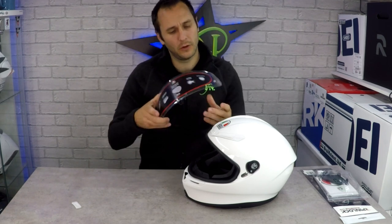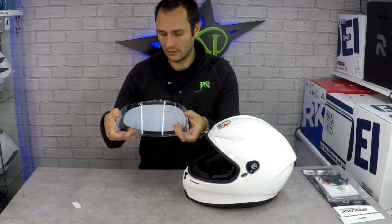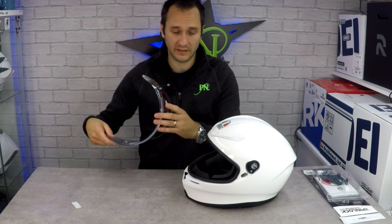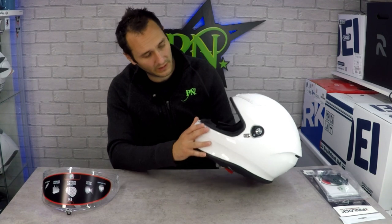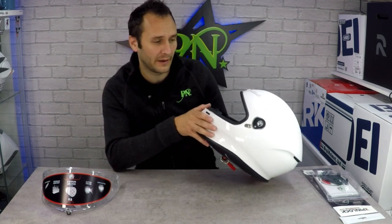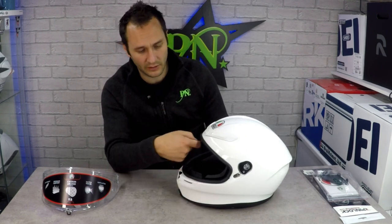It's a 4mm thick visor, so it's nice and strong. These will be available in tinted variants. It hasn't got any flip-down internal visors, so it's probably a little bit more focused towards a sports market than an out-and-out touring market — a lot of touring riders like to have an internal flip-down visor.